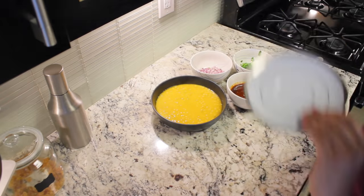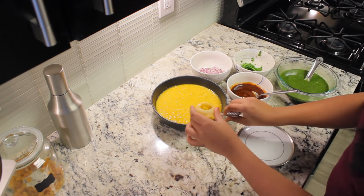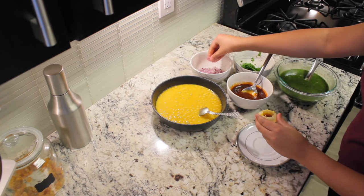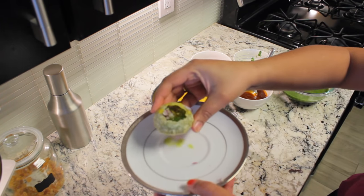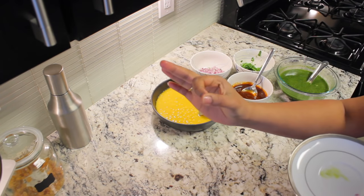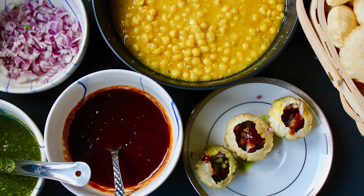Take a pani puri and add some ragada to it, some meetha chutney, some onions, and pani puri water. It tasted really good — give it a try! You can serve this as a starter for any party you are hosting.